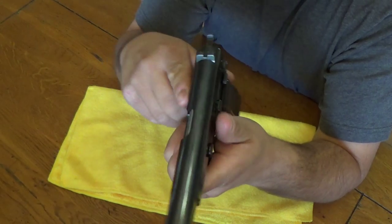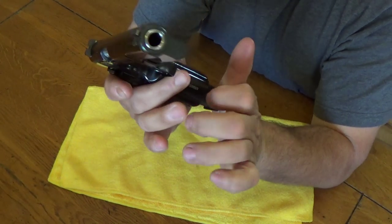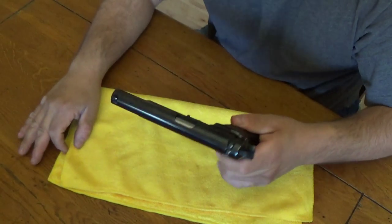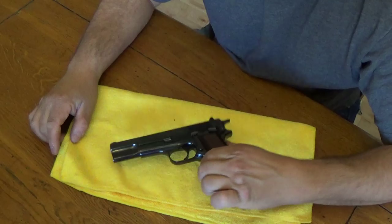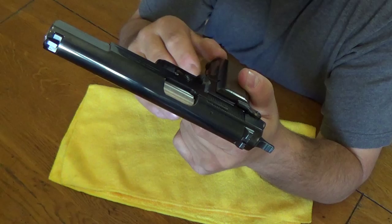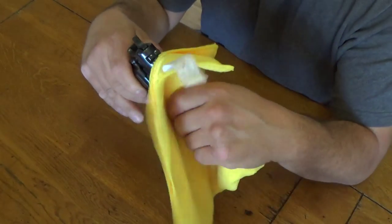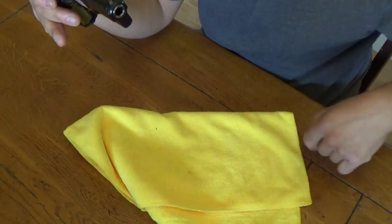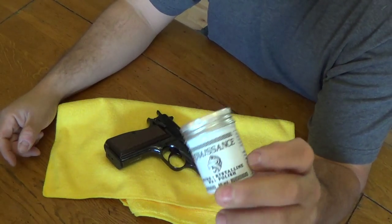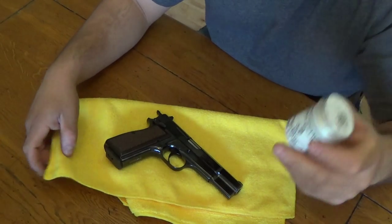Not really much more I can say about it, except that I just don't like that magazine disconnect. The other thing is it's got the blued finish, and whoever owns a blued gun knows about the fingerprints — you get fingerprints on it like crazy. I've actually tried Renaissance wax to polish it, and this actually helps with the fingerprints; it wipes off a lot.